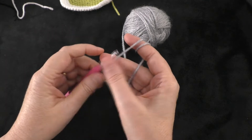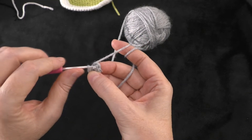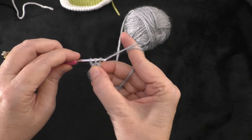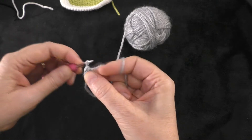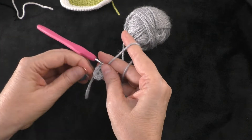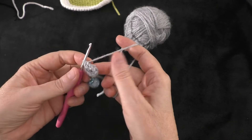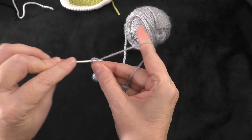Pull on the beginning tail to close up your circle if you're doing a magic ring. We're not going to join rounds — we're going to work in spirals. That's the end of round one with six single crochets. For round two, we're going to do two single crochets in each stitch around, ending with 12 single crochets. Go right into that first stitch from round one and do two single crochets. Use your marker to mark the first of those two stitches.